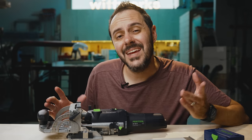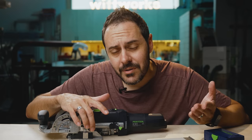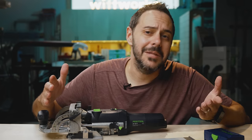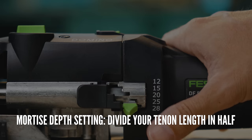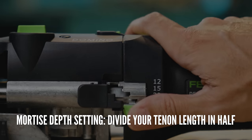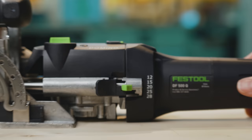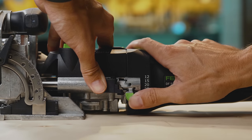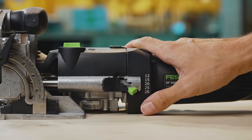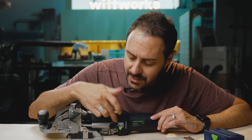A lot of times it's not a bad idea to just use the depth gauge and get close to your center — you don't really need to be exactly in the middle. The mortise depth setting is determined by splitting your tenon length in half. So if you're putting in a 50mm tenon, you'll most of the time want to set it to 25mm. There are times you get creative and put a tenon deeper on one side, but for beginners, just cut the tenon length in half — that's your depth setting.